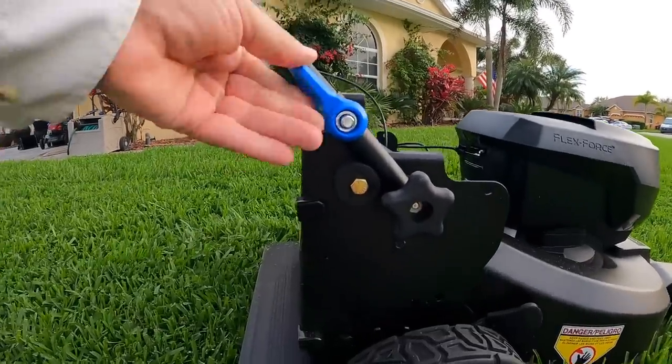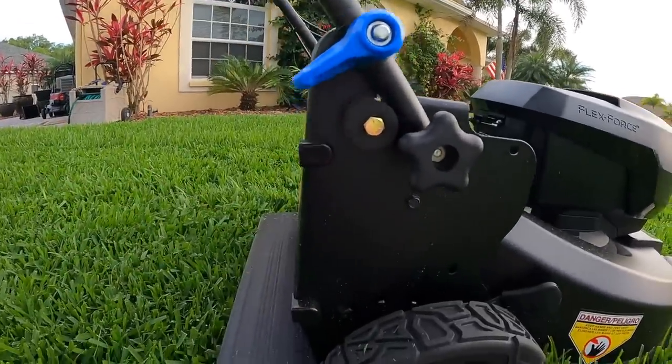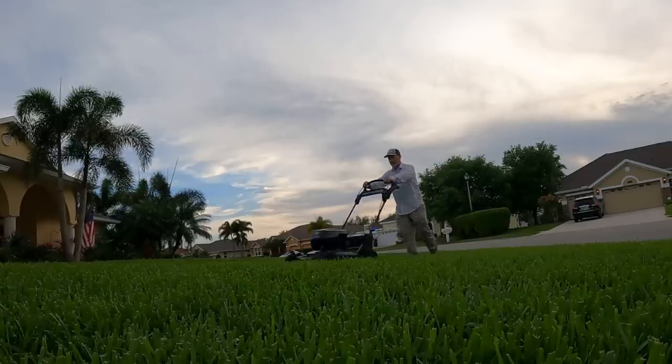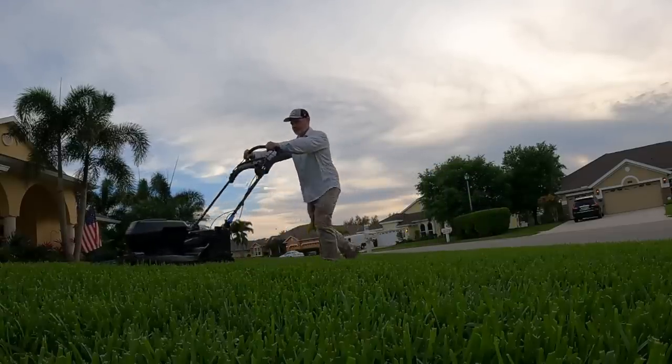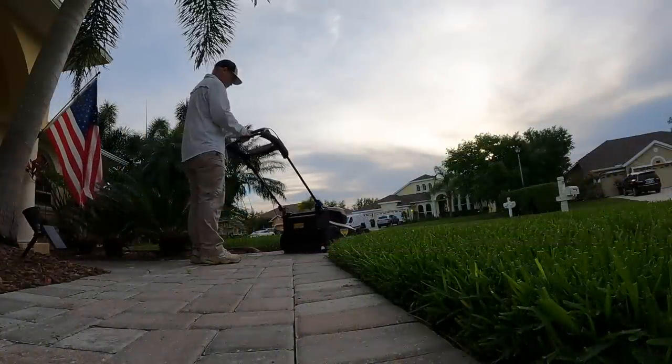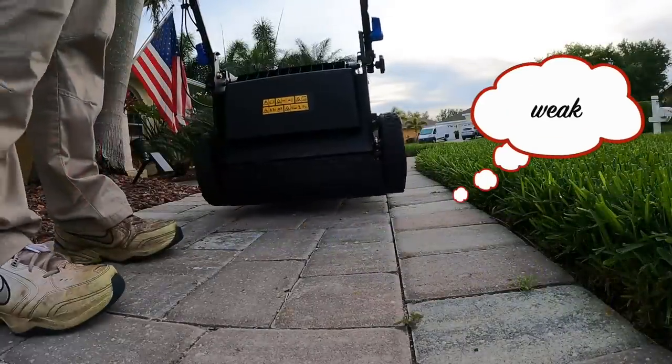I don't see anything that's obvious or anything that'll allow me to adjust the rake back or forward or anything like that. This is starting to bother me because I really cannot enjoy the mow, and I also don't see a way to adjust it. On a side note, during this time I also noticed that the self-propelled part needed some adjustment, so we'll get to that in a little bit too.